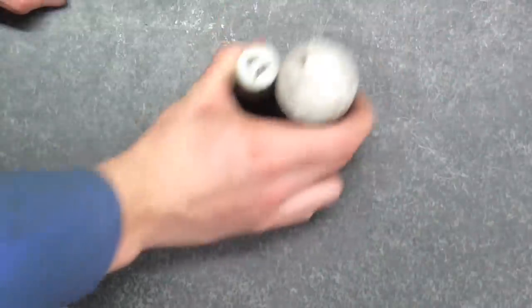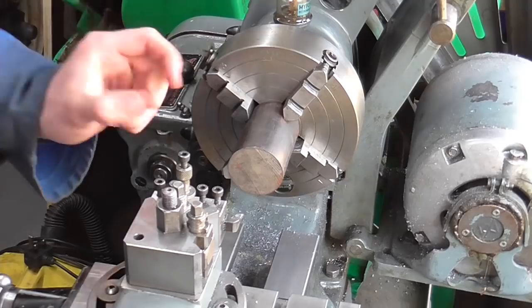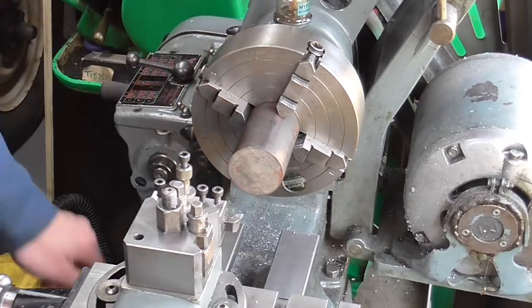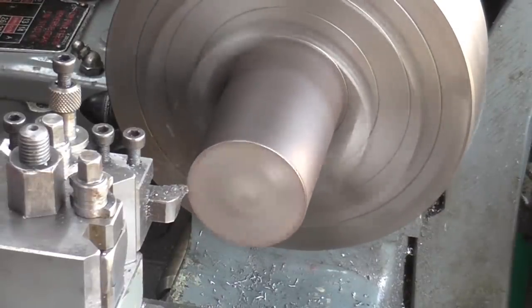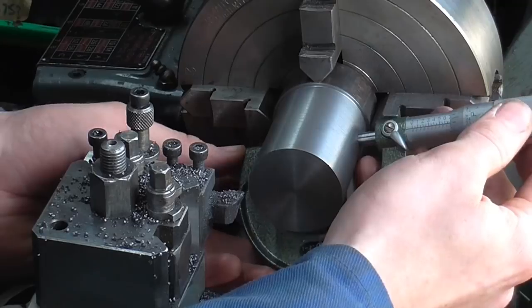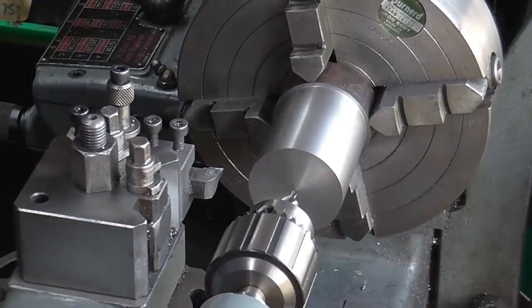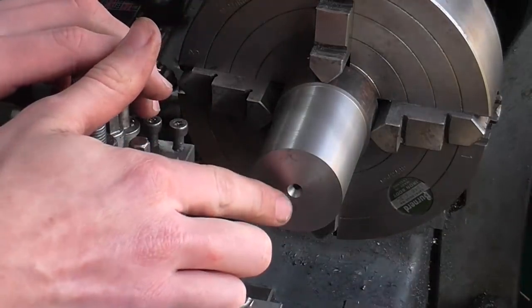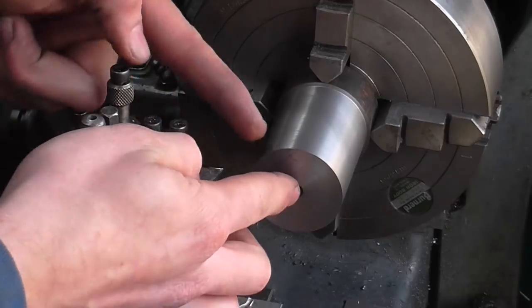Over to the lathe — I'm doing the pistons out of cast iron and the rods out of rustless steel. I have enough material sticking out to get both pistons and I'm holding it in a four-jaw chuck for a bit of extra gripping power. Now, although it may look like I'm moving on to the internal work, while I've got this centre I'm actually going to make use of it and put a steady in the tailstock to give me some support while I put the grooves in.